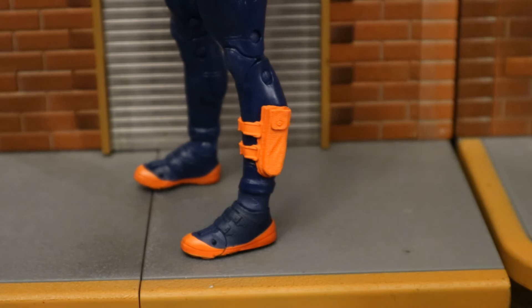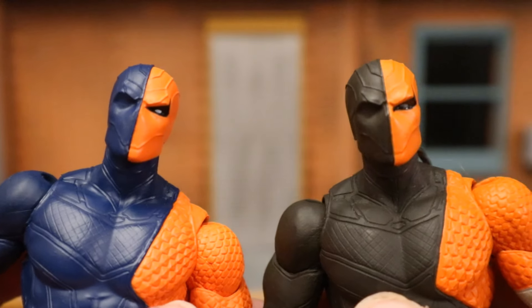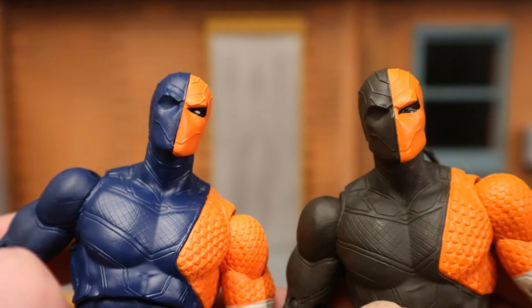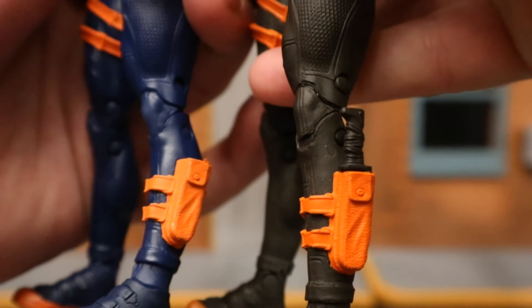I don't believe the missing knife is a cost-saving matter — I think it's just an incompetence issue with McFarlane. Now comparing the two versions of the Rebirth Deathstroke: this new Page Puncher version versus the original. The new one is in dark blue; the original is in a really dark gray or near-black color scheme. Which is more accurate to the Rebirth comics? The original darker one. That original version also came with a knife, which this one is missing.